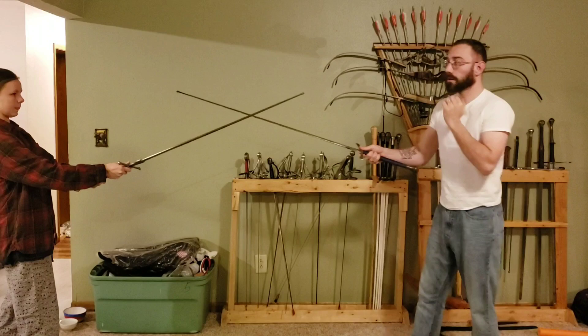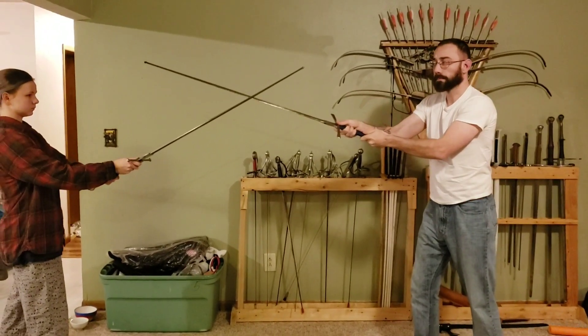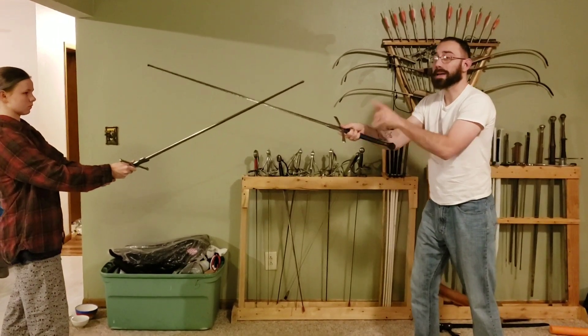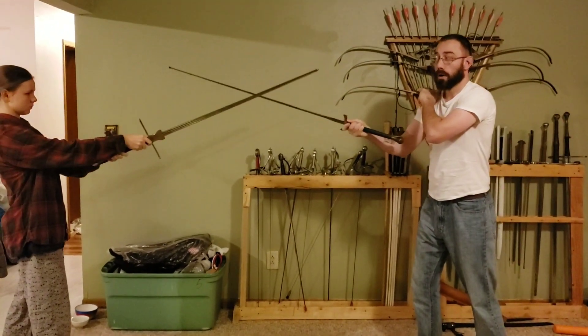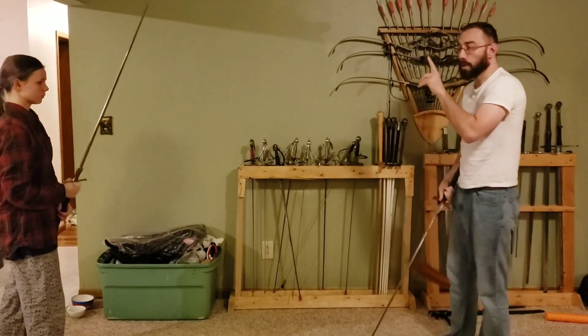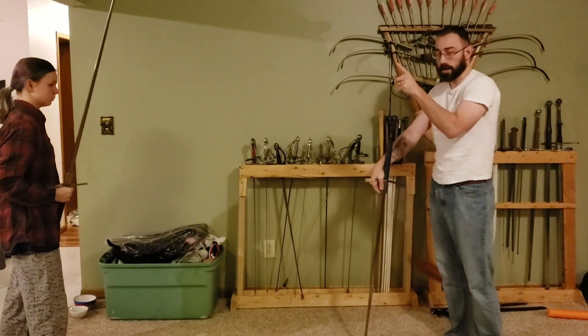In this case, her blade is on my inside. I'm going to push to my left, her right, across the center line. If she wants to be strong, that means she needs to push her point over my blade, her left, my right. So when we think about strong, we're imagining going across the center line.